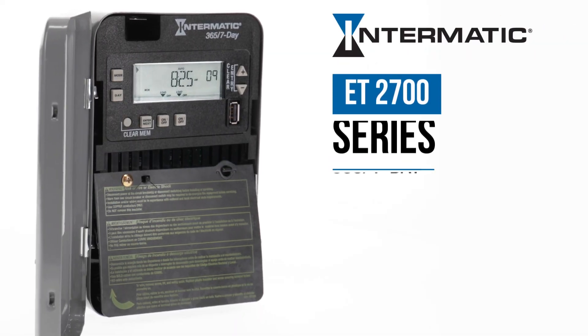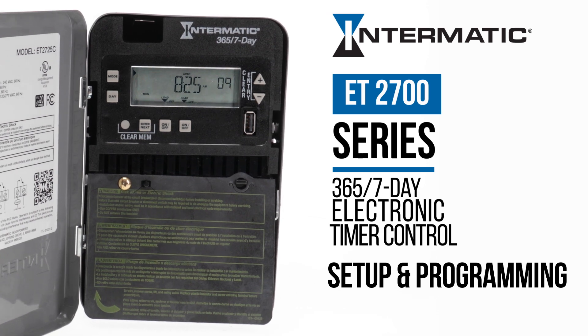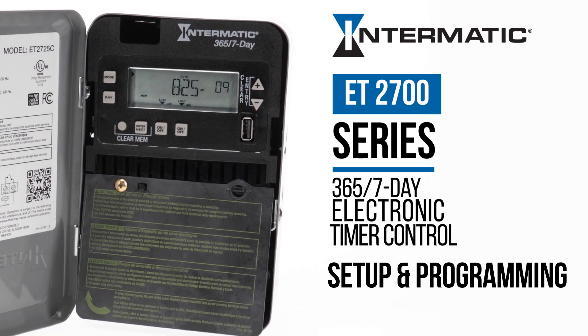This video will show you how to set up and program your Intermatic ET2700 Series 365 7-Day Electronic Timer Control.